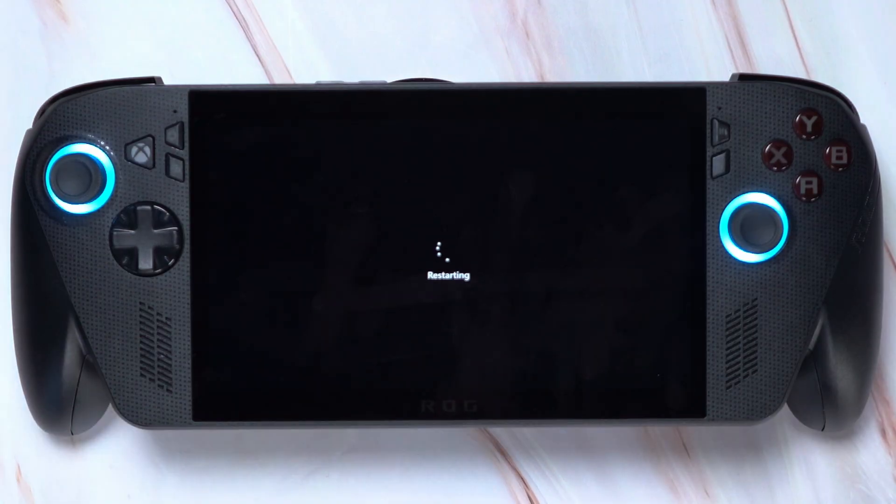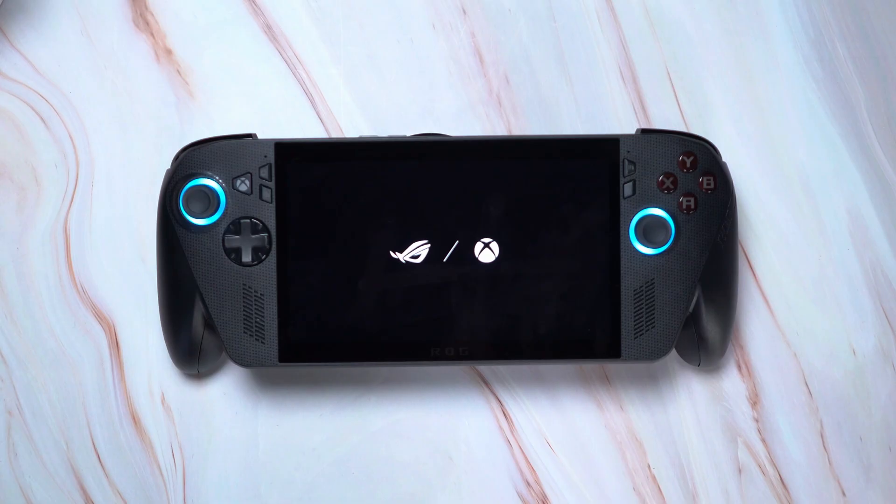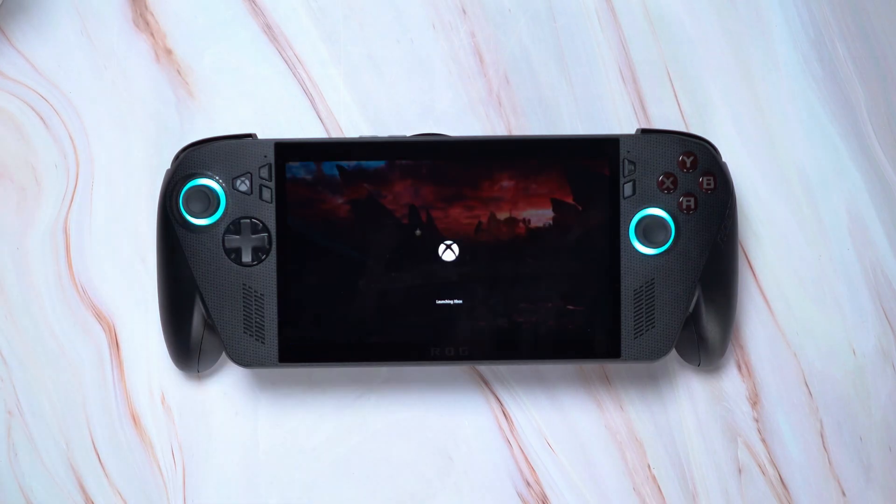It's kind of a bummer that you have to completely restart the device each time. But to be fair, most people probably won't be jumping back and forth as much, and there will likely be a software update in the future that makes this process a little easier.